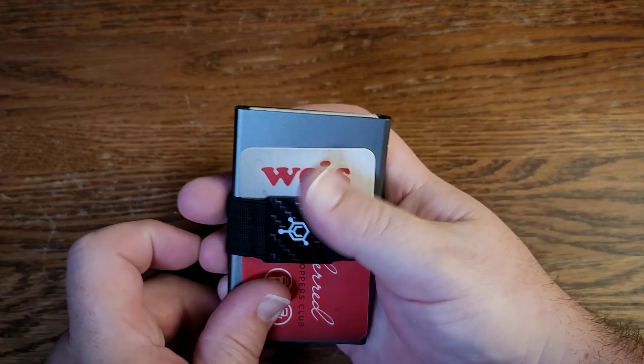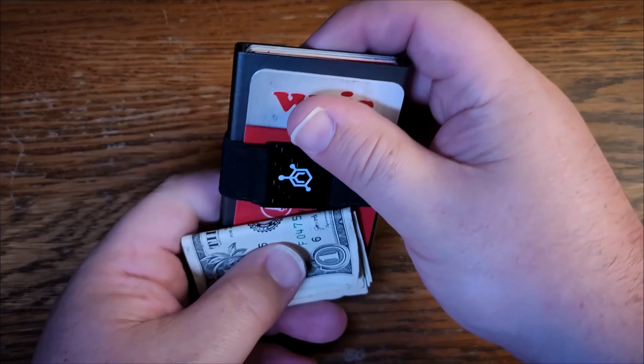Nobody's going to be able to come along and scan your cards, get your numbers, get your codes, anything like that. So let me show you exactly how this works.